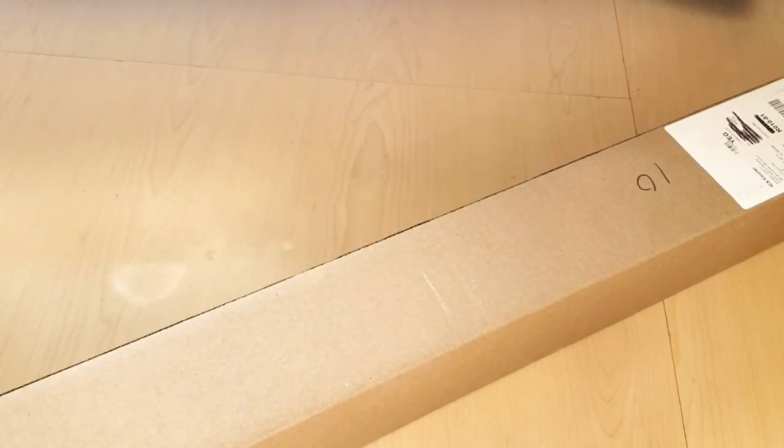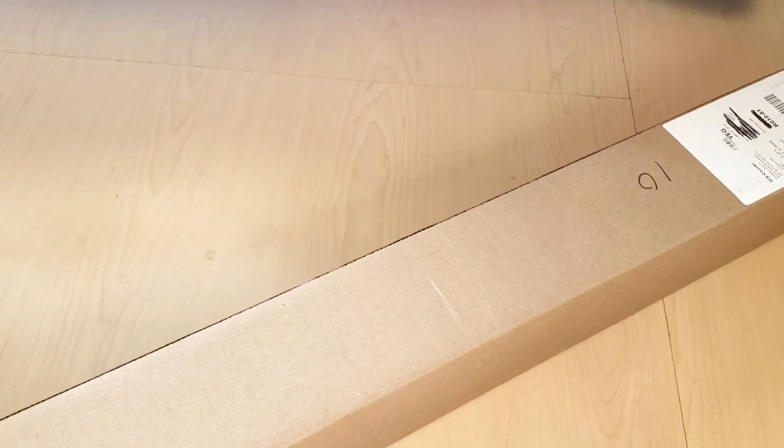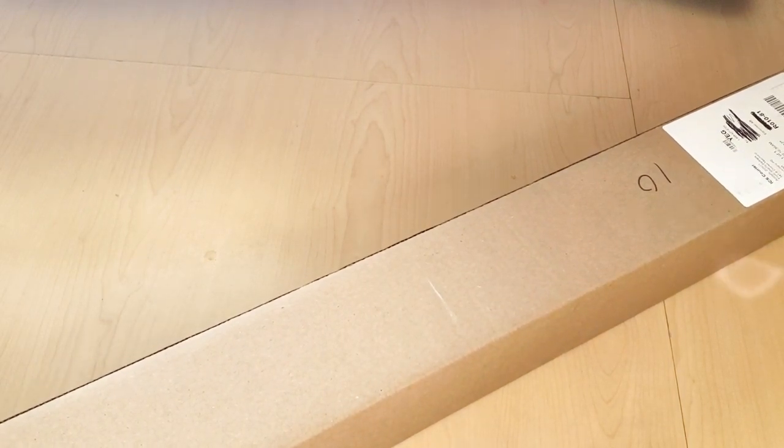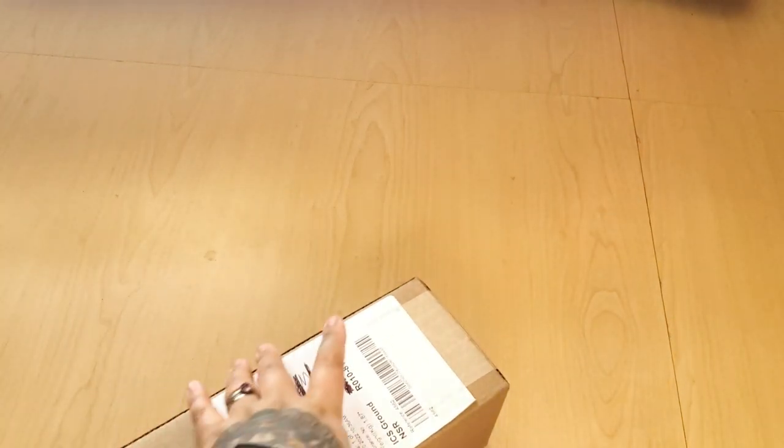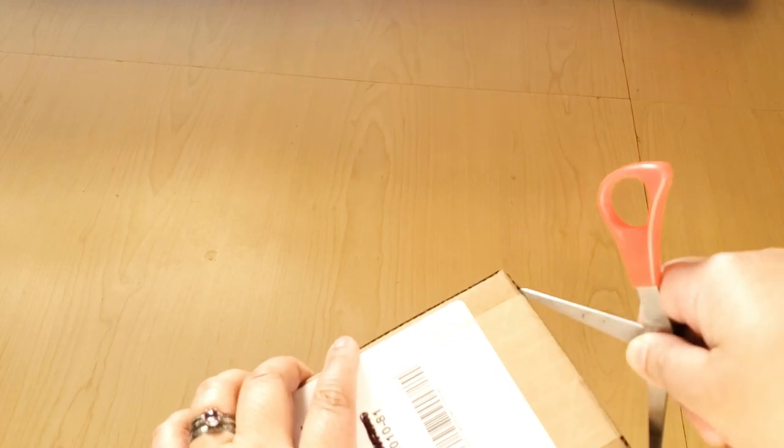Hi Fart Faces! Today we're going to be opening up this diamond painting from Oraloa. It was sent to me as a Christmas gift because I am an Oraloa ambassador.